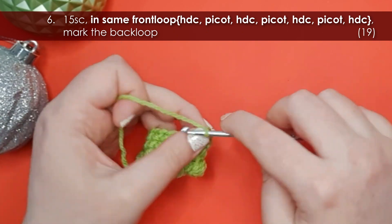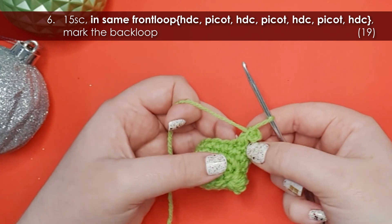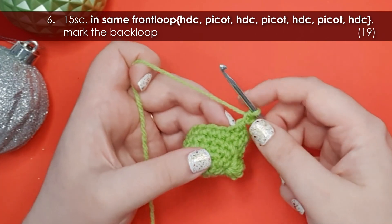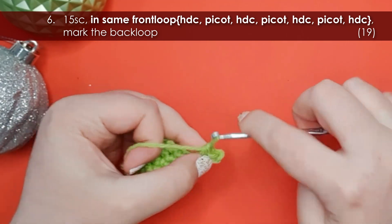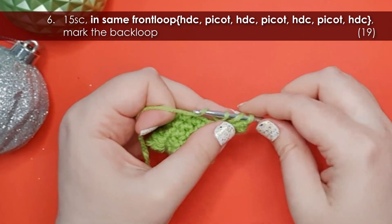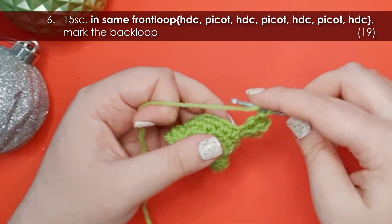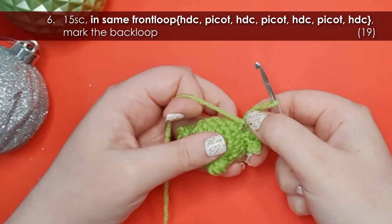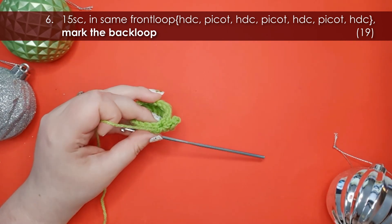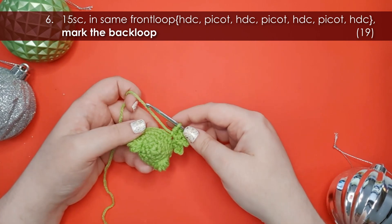Then work a picot: chain three and insert your hook through the first chain you did and slip stitch into it. So we've got a half double crochet and a picot both into that front loop — repeat that pairing two more times for three toes total. Then half double crochet one more time into that front loop to finish off the foot. Before continuing on in the round, fold that foot forward, grab a stitch marker, and mark the back loop that we didn't work into — we're going to use that in the next round. That is the end of row six.